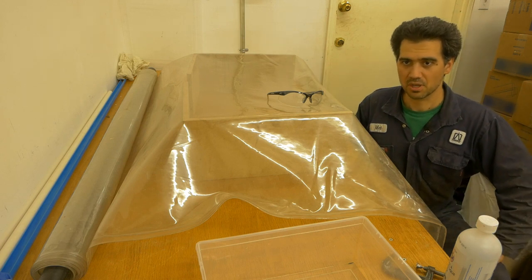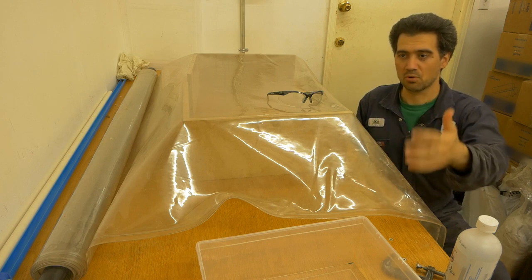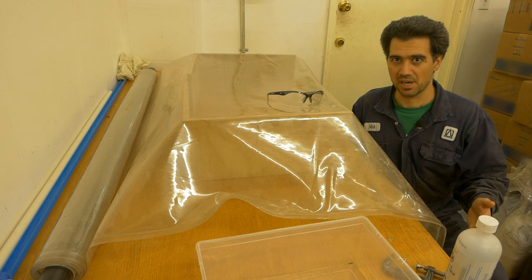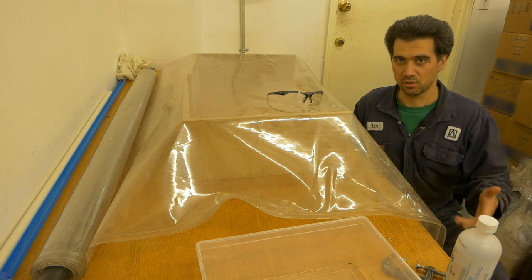Next steps are to leave it like this for about an hour or so, so that all the alcohol from the inside evaporates, and then check the bag for vacuum leaks and plug those in.